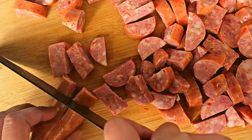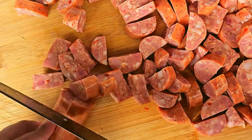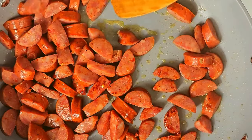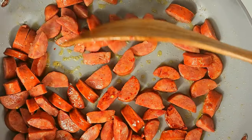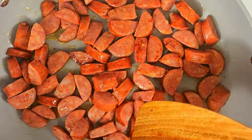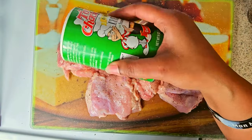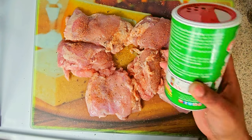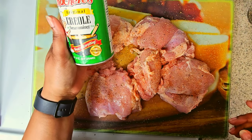Get your andouille sausages out, cut them in half, and chop them up. In a pan, place some olive oil with your sausage and brown those bad boys. Afterwards, take those and place them on a plate. Keep the oil and get your chicken thighs out.